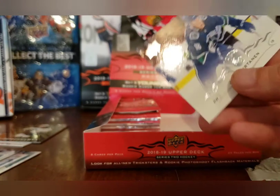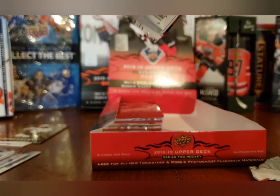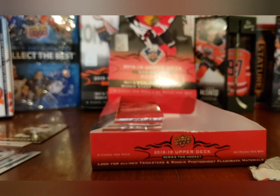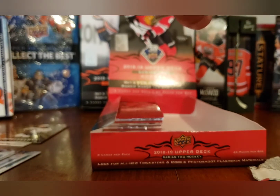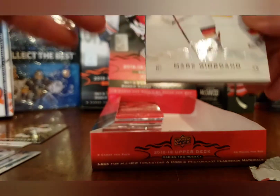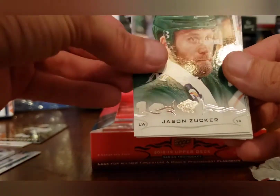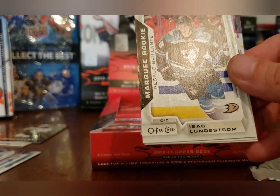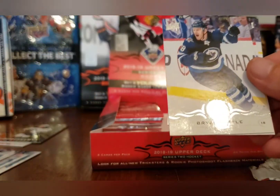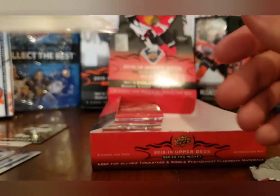David Perron and Jake Virtanen. You can never say never with Upper Deck Series — you could be doing crappy and get that last pack with a huge canvas or a huge Young Gun. Mark Giordano, Tyson Jost, Jason Zucker, Brad Marchand, and a Marquee Rookie non-blank back of Isaac Ratcliffe. Brian Little, Blake Coleman, and Kasperi Kapanen.